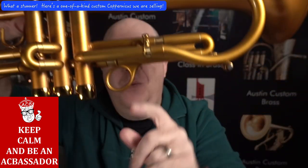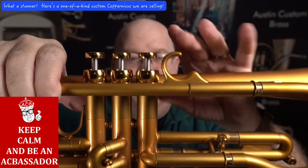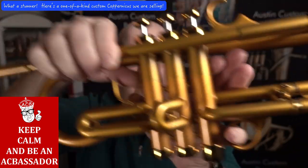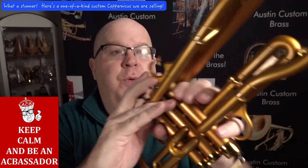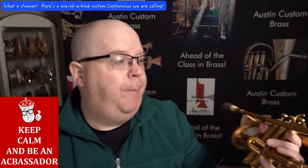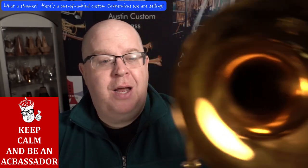He also changed out the top ring, changed out this, and put in a more substantial ring on the bottom, which works really well. And then he flipped the stop as well.